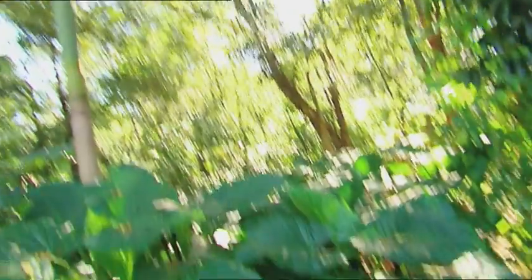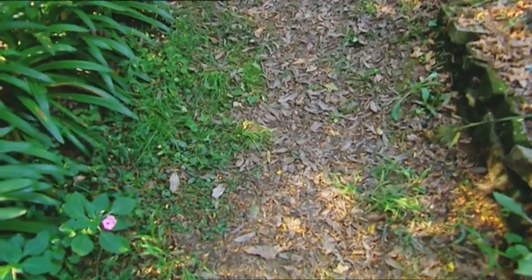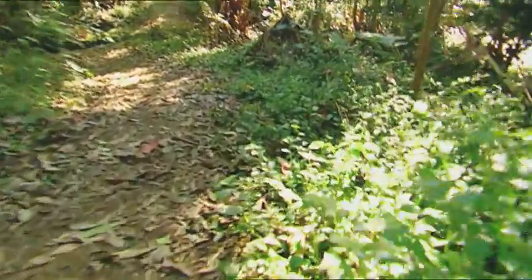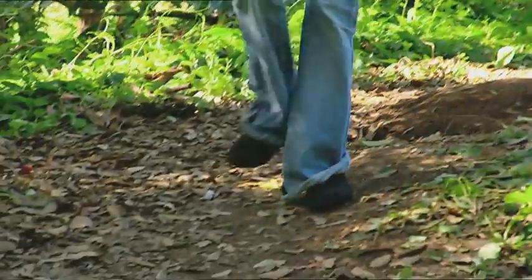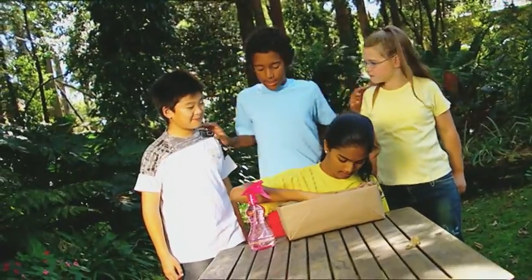Trees and plants reproduce by dropping seeds to the ground. Sometimes these grow where they are, or sometimes they are moved to different locations by animals, humans, the weather, and even sometimes dirty old socks. Come and see my garden, guys. It's cool. You'll never guess where it came from.